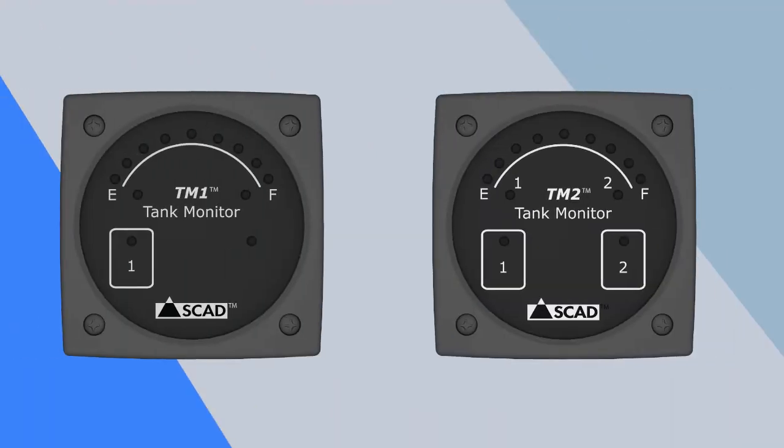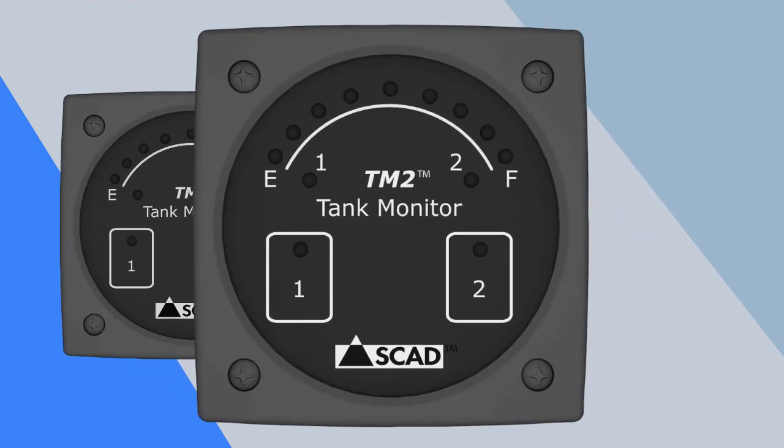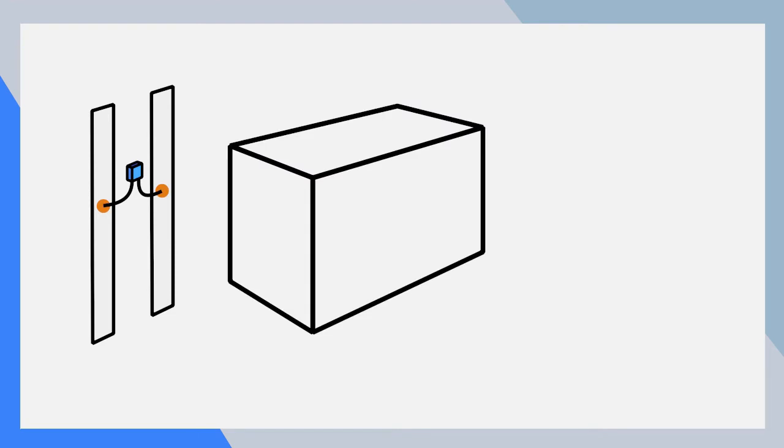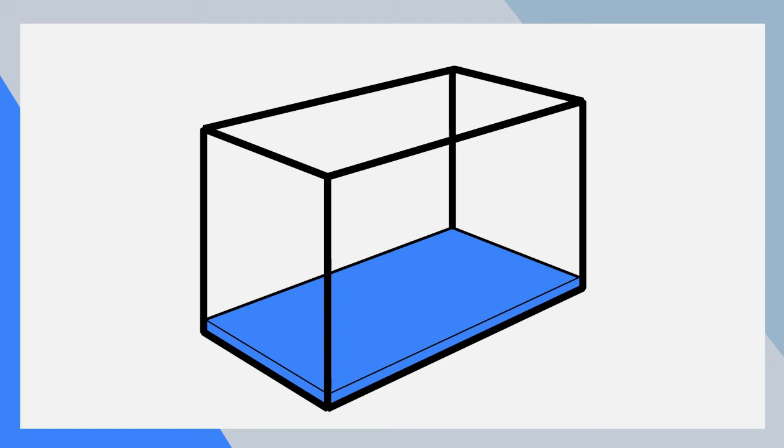This video will demonstrate how to set up the software on SCAD Technology's TM1 and TM2 tank monitors. The setup involves selecting options for parameters including sensor type, tank shape, and alarm type, and a calibration step for recording full and empty tank levels. The process takes less than 2 minutes.